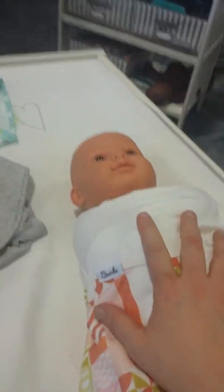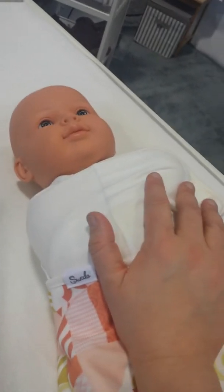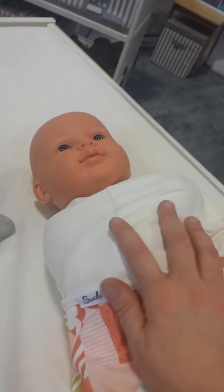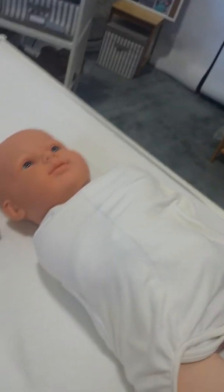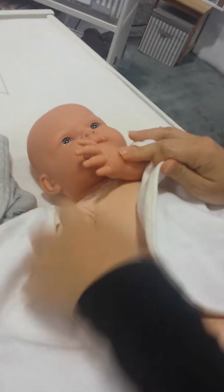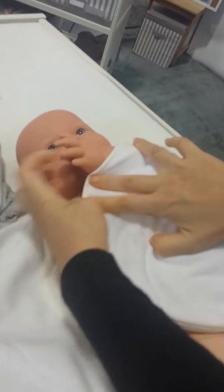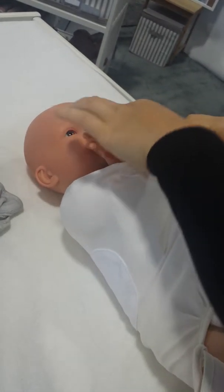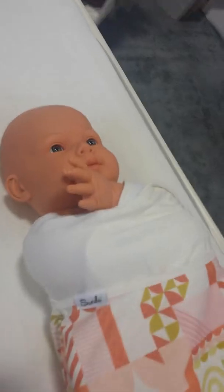What was really interesting is we have a tendency to think that swaddle products are just for that time when the baby has a Moro reflex and we want to prevent the startle from waking them up. But this product transitions. When babies start learning self-soothing, having a finger in their mouth is really important. You can swaddle with one hand underneath so they have easy access to their finger, and you can still tighten or adjust it.